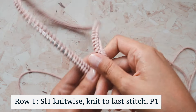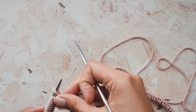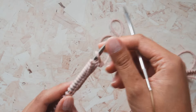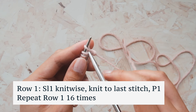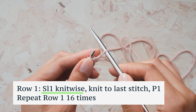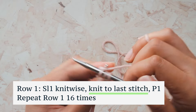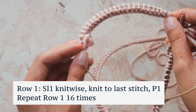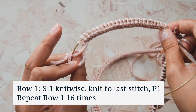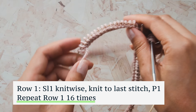The reason we purl the last stitch and slip the first stitch is to get that beautiful knit edge on our garter stitch. We're going to repeat this row 16 times in total — so 15 more times for a total of 16 rows of garter stitch. Slip the first stitch as if to knit, which creates that beautiful selvage edge, then knit all the way to the end of the row, and purl that last stitch.